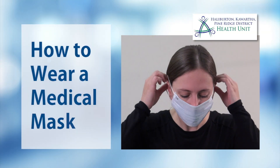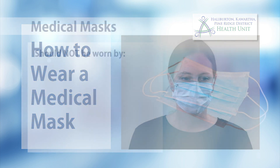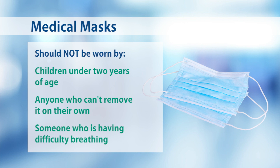Having your staff or volunteers wear a medical mask can help prevent the spread of COVID-19. Masks should not be worn by children under two years of age, anyone who can't remove it on their own, or someone who is having difficulty breathing.